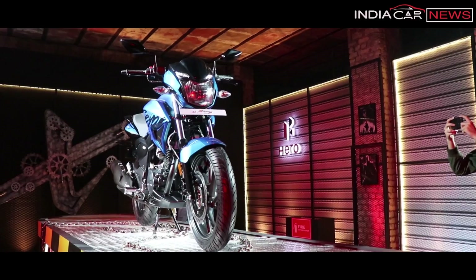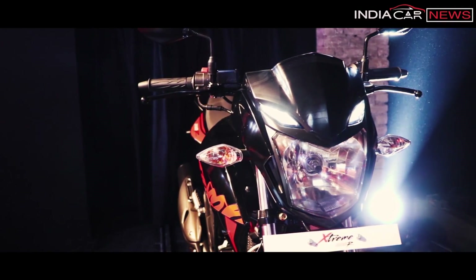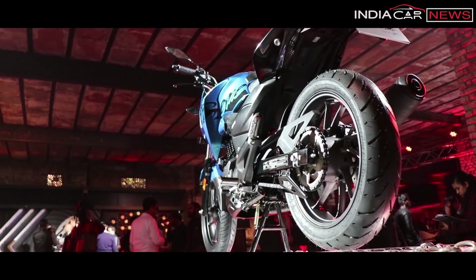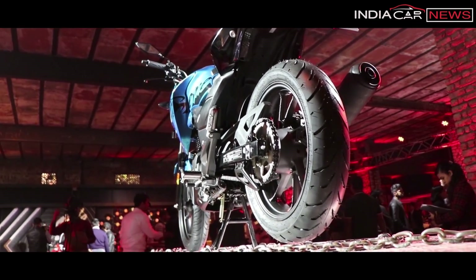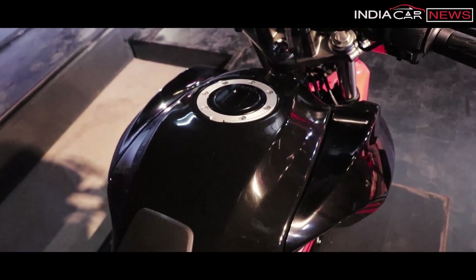Now let's talk about the negative points, which we think could be improved. The first point is its front design. Since this is a 200cc premium motorcycle, we expected it to look aggressive, but the front end resembles many other Hero Motor Corp motorcycles and looks like a smaller sibling. The Xtreme sports version gives a stronger impression. Although the rear profile is sporty, it also resembles a smaller sibling. However, if you look at the side profile, it definitely stands out — it looks very good and masculine, especially the fuel tank area, which is very attractive.